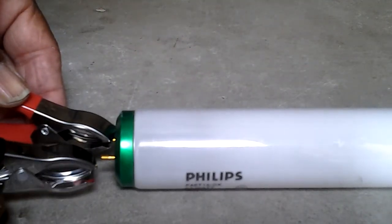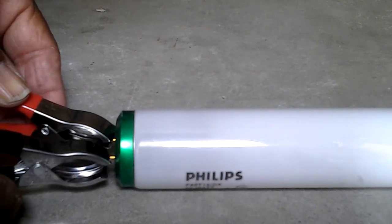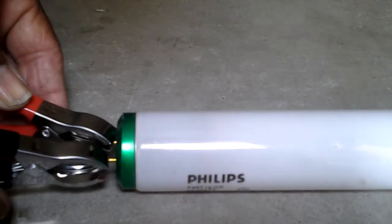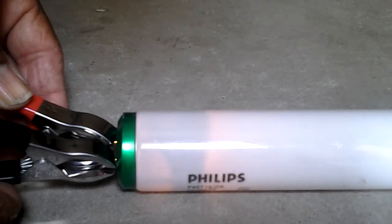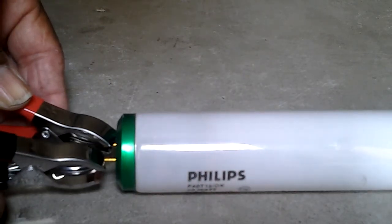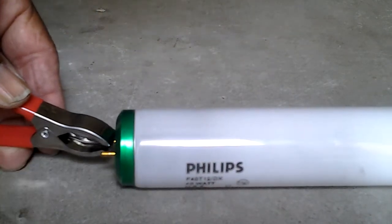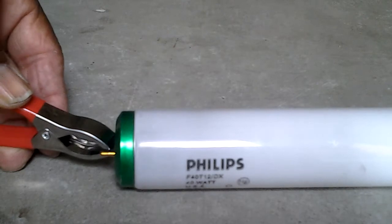It's clamped on. That is right there on the positive. If it lights up, you know it's right. Is it lighting up? See it lighting up? That's the way you test a fluorescent. You don't leave it on. Let me close the door a little bit and you'll see more of what I'm talking about.